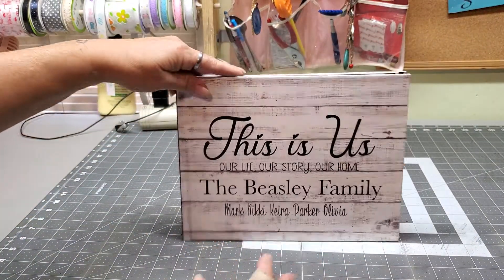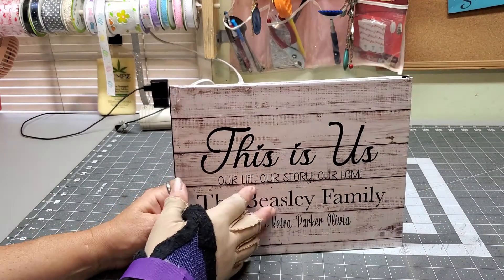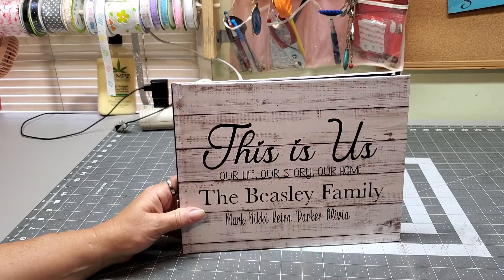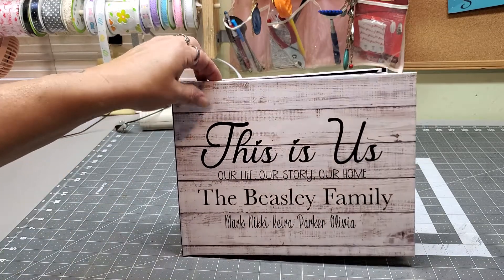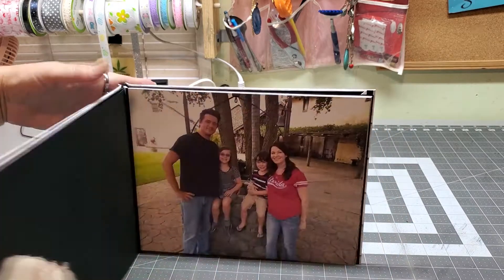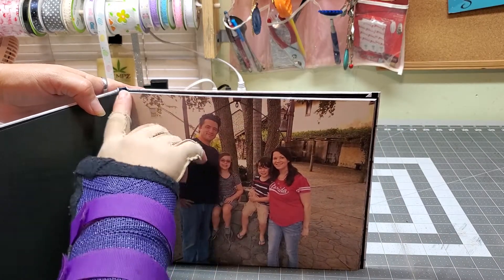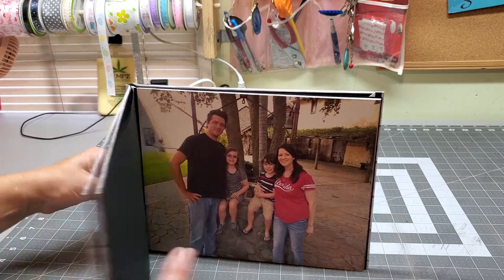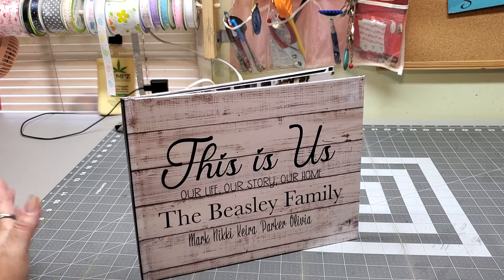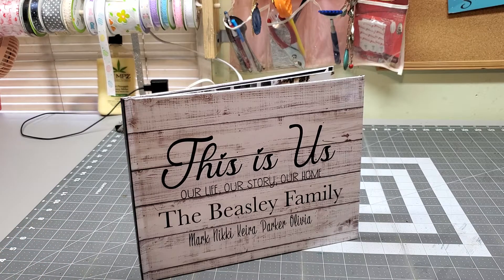This is a hardcover book, but they also offer leather. You can have more than 20 pages — 20 pages is the standard, but they do have all kinds of options. The hinge in here is called velvet binding. I don't really fully understand book binding, but I just know that this is beautiful. It turned out better than I thought it was going to.